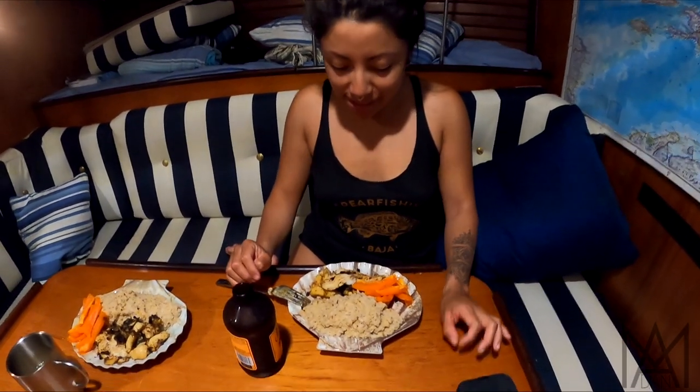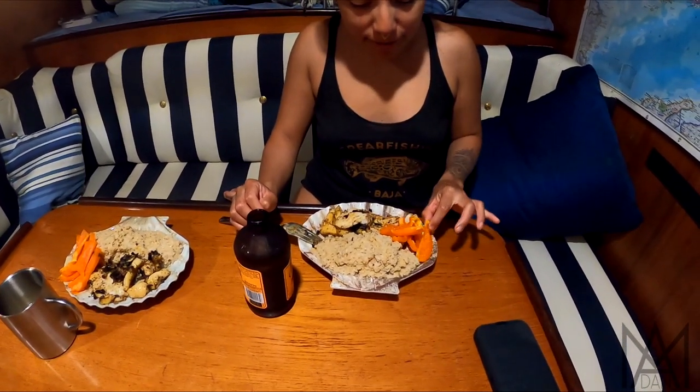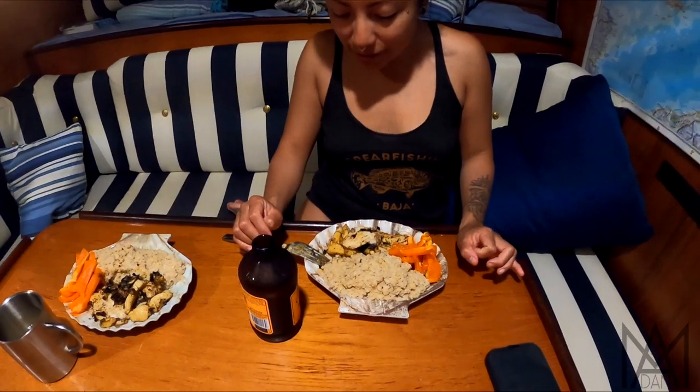Maru, tell the audience what we have for dinner tonight. We have fish and conch with Wahiu pepper and a lot of garlic. Looks very good. I just want to eat now, so turn off the camera, please. She has a point — it's time to eat. Maybe we'll do a time lapse of this eating. No.